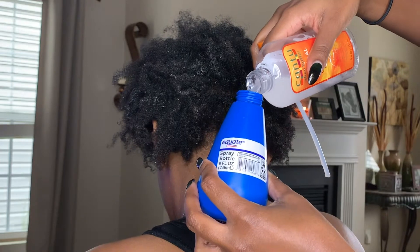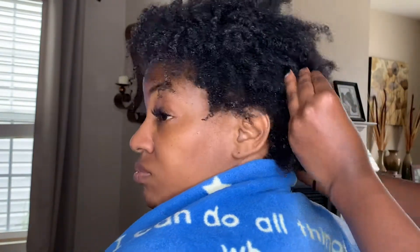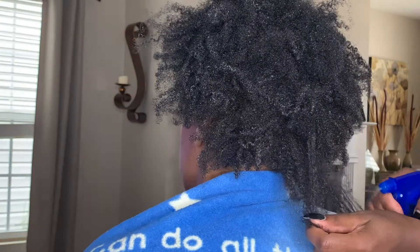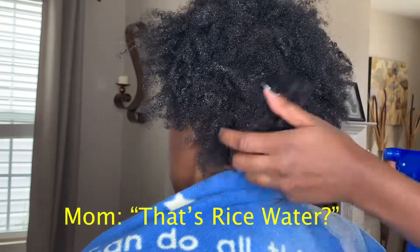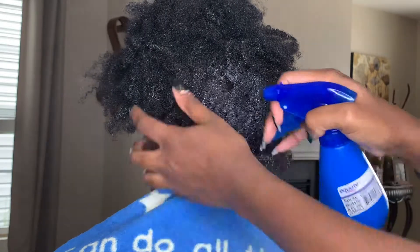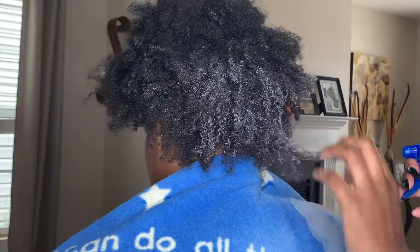I used my mom as my model and she was harassing me throughout this video to use the rice water in her hair that she loves so much. If you guys haven't seen my rice water videos on how I prepare and use it, I'll put a little link in here for you. This is just detangler and stuff, guys. It was so bad that as I was editing I had to go through and put a counter in here to see how many times she actually said 'rice water.'